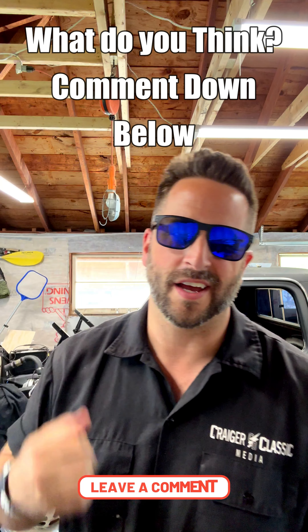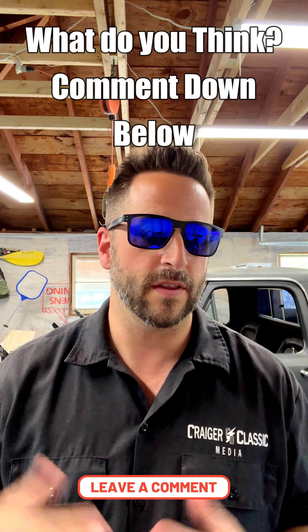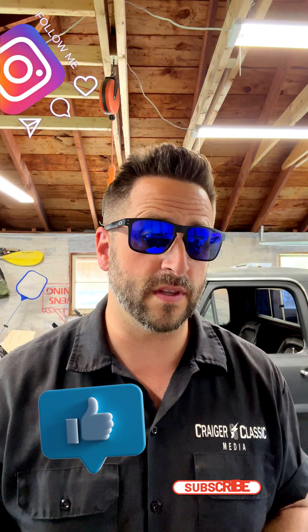As always guys, thanks for watching. Check out vintageleds.com for any of those LEDs you need for your vintage truck. Head to Facebook and make sure to follow their Facebook page because anything new they have they post there, so keep up to date. Smash that like button, follow and subscribe, and as always guys, keep the still beauties on the road. See ya — hip hip cheerio!